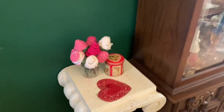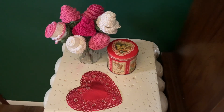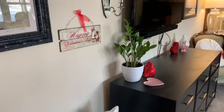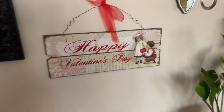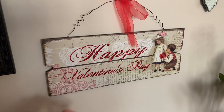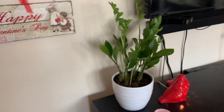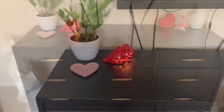I just have a few little decorations. Into the living room we have this little sign — I got these from Hobby Lobby a couple years ago, but they're really cute. I love the vintage illustrations on them; they're some of my favorites.